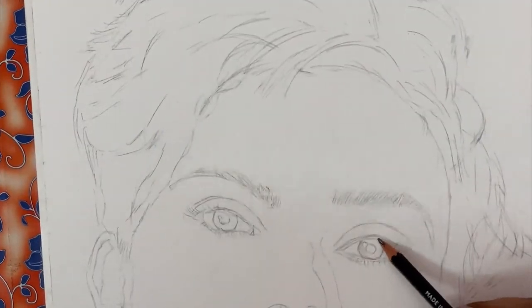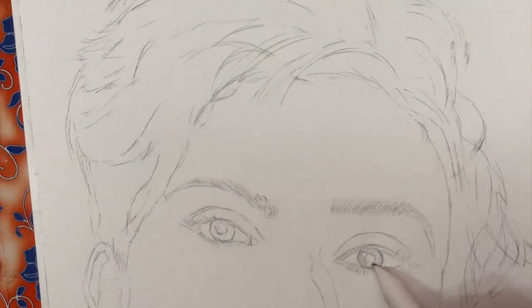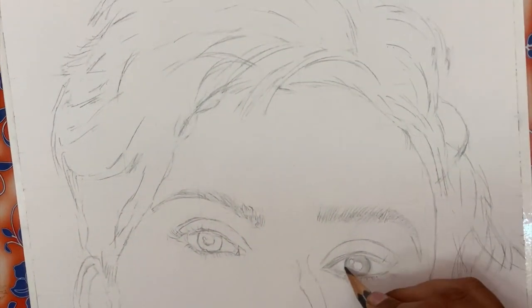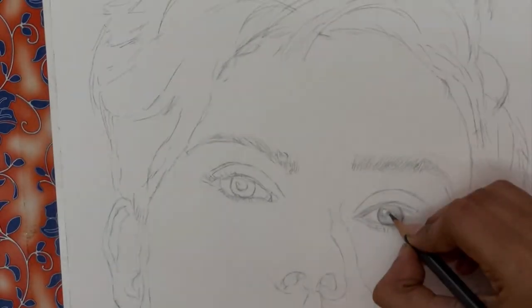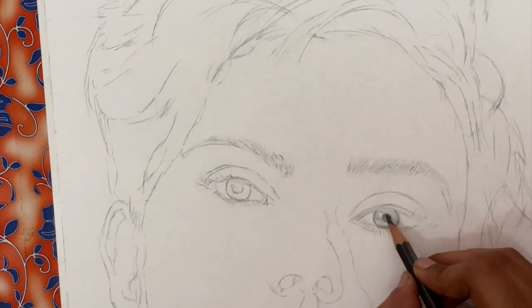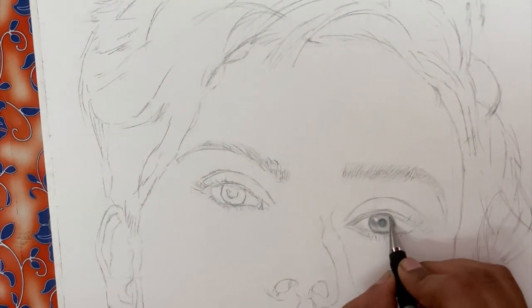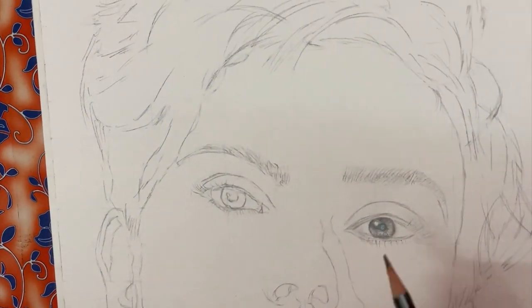Hey guys, welcome back to the channel. Today I'm going to show you how I sketched this portrait of Black Widow, Scarlett Johansson. If you aren't aware of how to make an outline of any pictures, I've posted an exclusive video on how to make use of grid lines to make accurate outlines, which will be very helpful for making such portraits. I'll leave the link in the description box below.